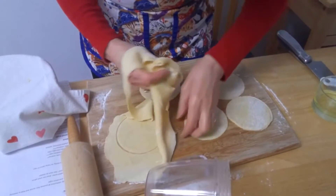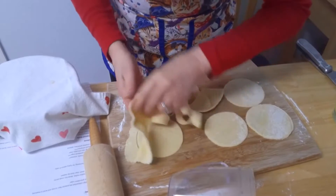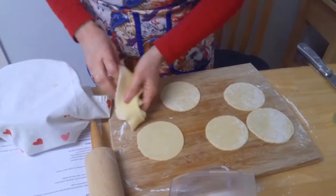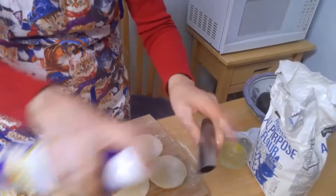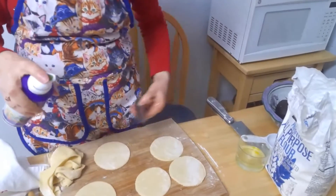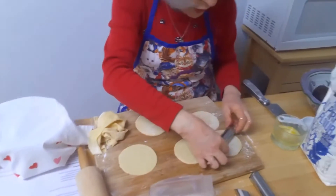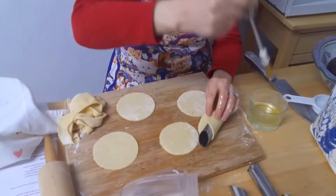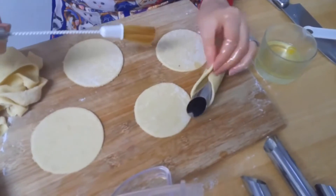These really aren't that hard to make — it just takes a little patience and a little time. You can always make your cannoli shells the day before and then do your filling the next day. Now I'm just going to spray my cannoli forms — I've got five here, so I'll go ahead and do five. Now I'm going to roll these around the tubes and use my brush to seal them so they'll stay together.